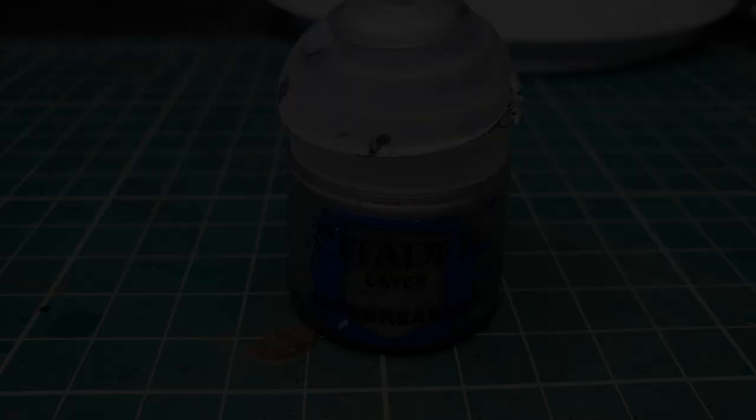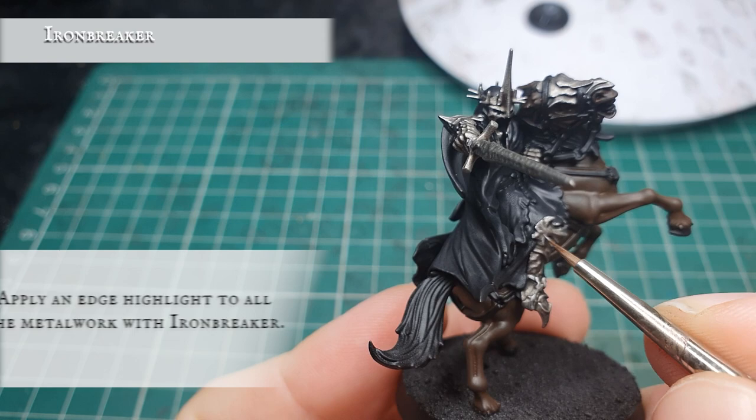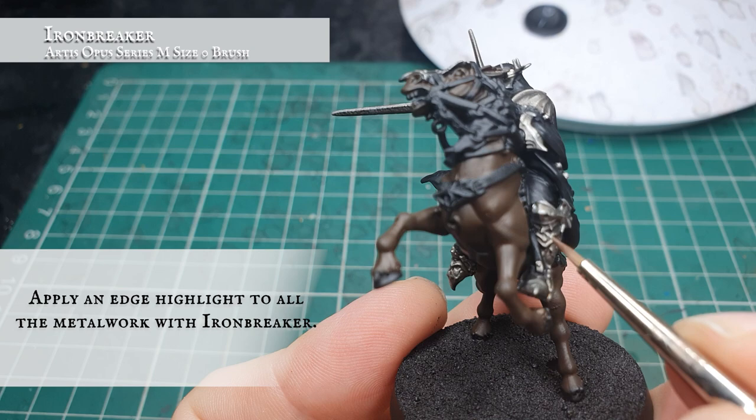Once both washes are dry, we're going to very carefully use Ironbreaker and apply an edge layer to all the raised areas and filigree across all the metalwork, being careful to leave the Nuln Oil showing in the recesses. There's a lot of well-defined detail on this model, particularly around the shin guards, shoulder pads and the helmet itself. Just keep your highlights long, thin, unbroken and as controlled as you can to really give that sharp, menacing look you want from the Witch King's armour.